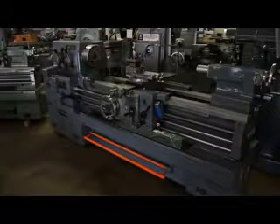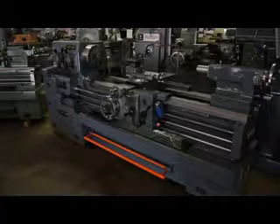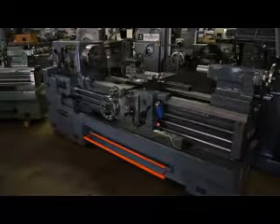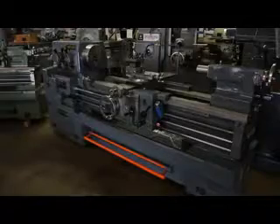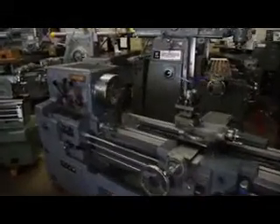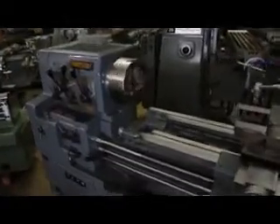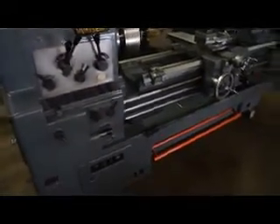A little bit about the MR1500G is the fact that this is a removable gap style machine. It happens to be our stock number 6708. We can swing through the removable gap section a full 29.5 inches. The standard size of this machine is 20.5 by 60 inches between centers, and we're currently running at 28 RPM.